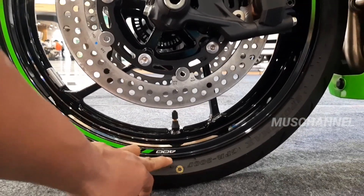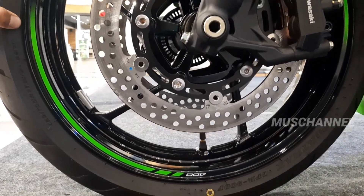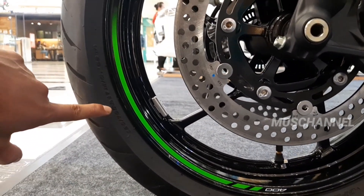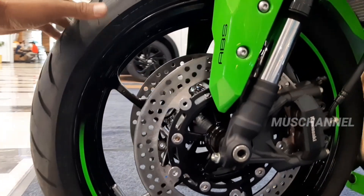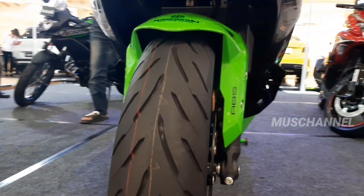Dan di sini ada striping 400. Dia memakai ban dengan ukuran 120/70 ring 17. Bandnya cukup besar teman-teman.